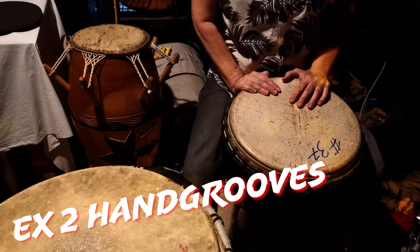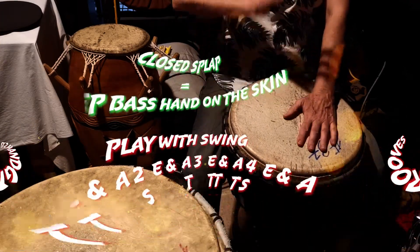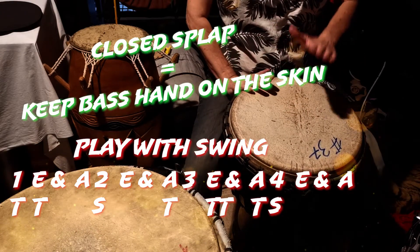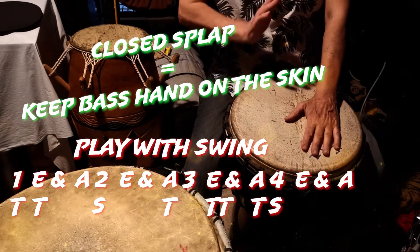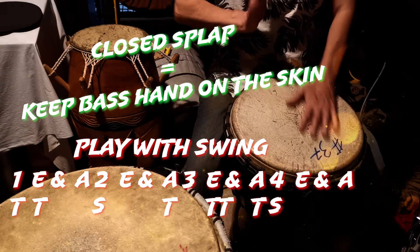The main phrase has two variations. First variation: turn, turn, slap. Turn, turn, slap. Turn, turn, slap. Turn, turn, hand, snap.